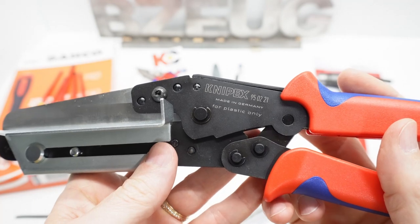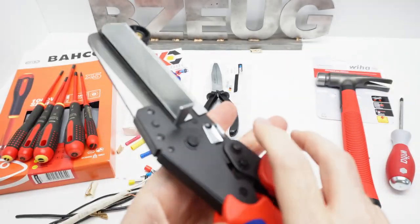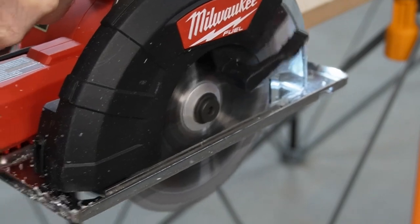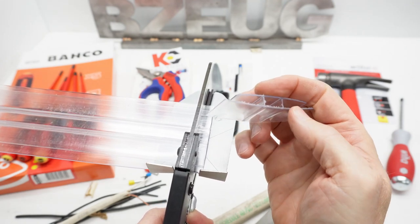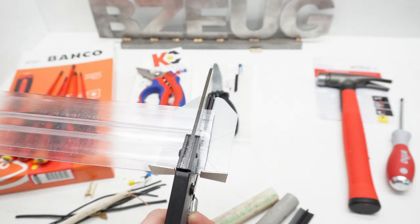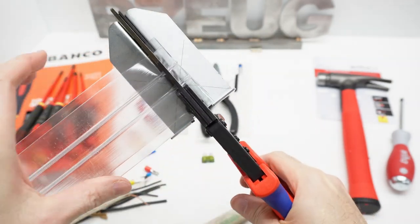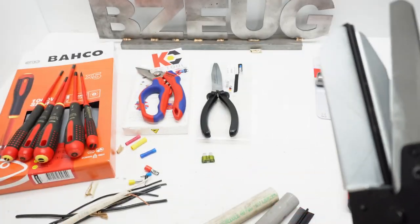Let's take a look at the Knipex 950221. This is for plastic only — really for vinyl, soft plastics. I'd hoped it would work on polycarbonate trim. I've been using my Milwaukee metal cutting saw to cut polycarbonate, which leaves a clean edge but with a small burr, and polycarbonate dust everywhere. This cutter does cut polycarbonate, but it's really hard — the leverage isn't quite enough, and it distorts the profile.